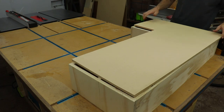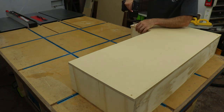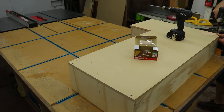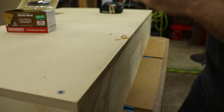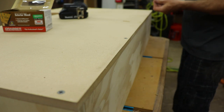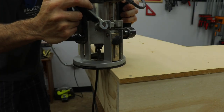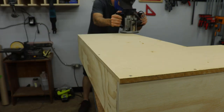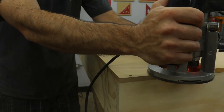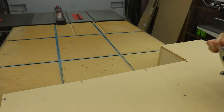Once I had it cut to size, I fitted it on the back, pre-drilled with a countersink bit, and attached the back with some 2-inch screws. I used a flush trim bit — it has a bearing on the bottom so it basically uses the carcass as a tracing pattern and trims the back so it's completely flush all the way around. It's much easier than trying to cut the back exactly to size, though it does make a mess.